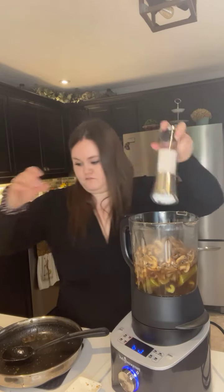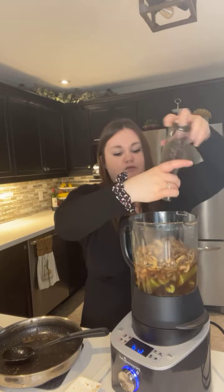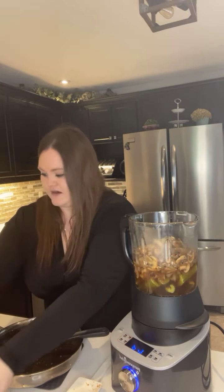Now I can season it. I did put a little salt earlier to draw out some liquid, so I'll just add a touch more as well as some pepper, and then we'll season it with some Pampered Chef seasonings. My most popular and favorite is the garlic and herb — I use it on everything, it's great on roasted veggies and in pasta sauce. I'll also add the garlic seasoning, which is a bit stronger so I don't use as much since it has actual garlic flakes in it.